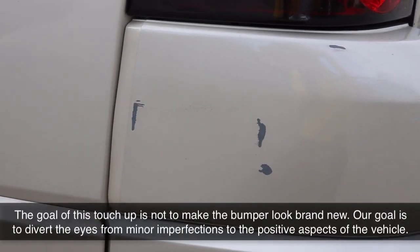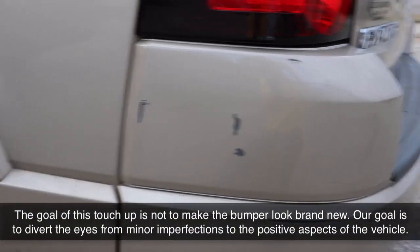Hey there, I'm Justin from thecarflip.com, and this video is to show you how to use touch-up paint to fix minor imperfections on your vehicle. We're going to show you how to take this — you can see the minor imperfections there — and turn it into this.